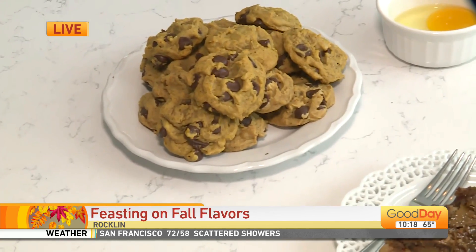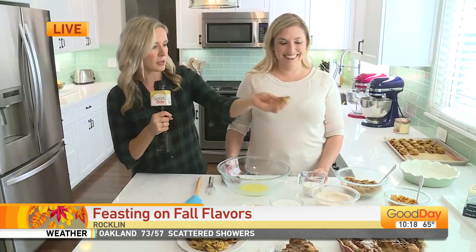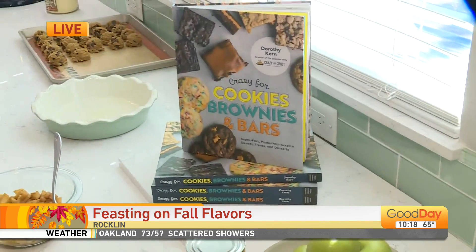We made these in the last hour — she does it all! Earlier we made these cookies and I can't stop eating them. They're so good.